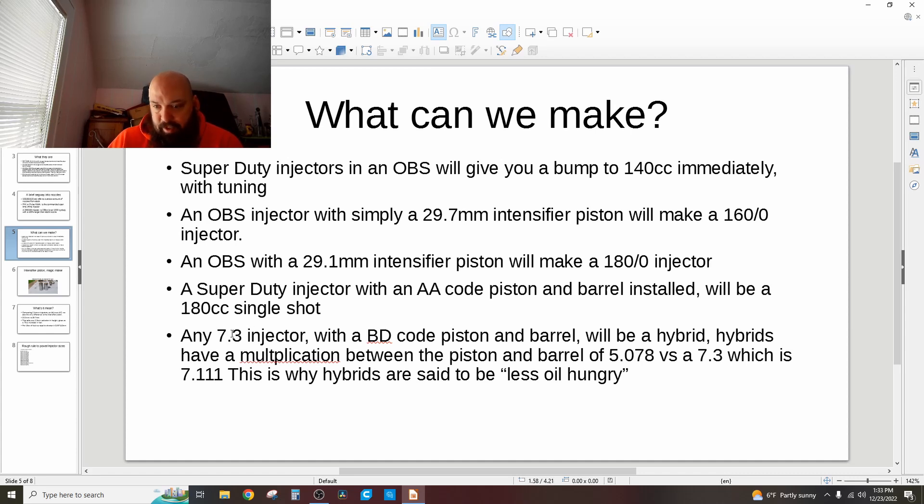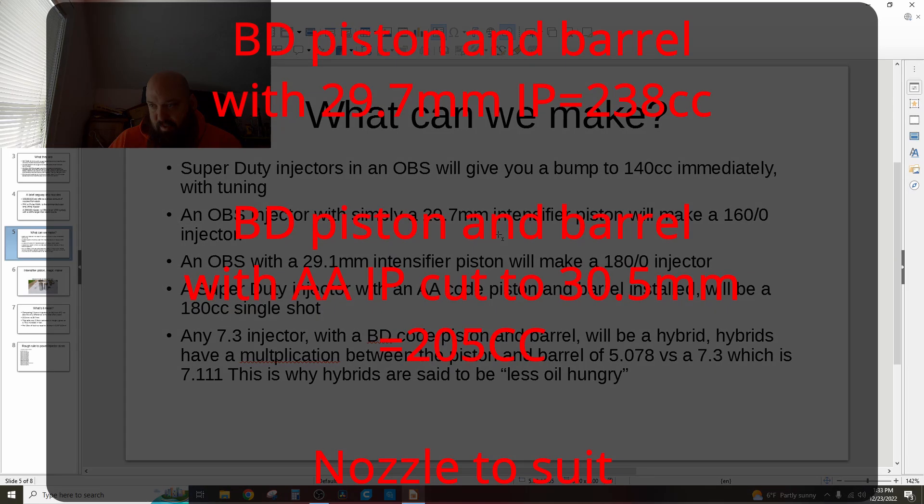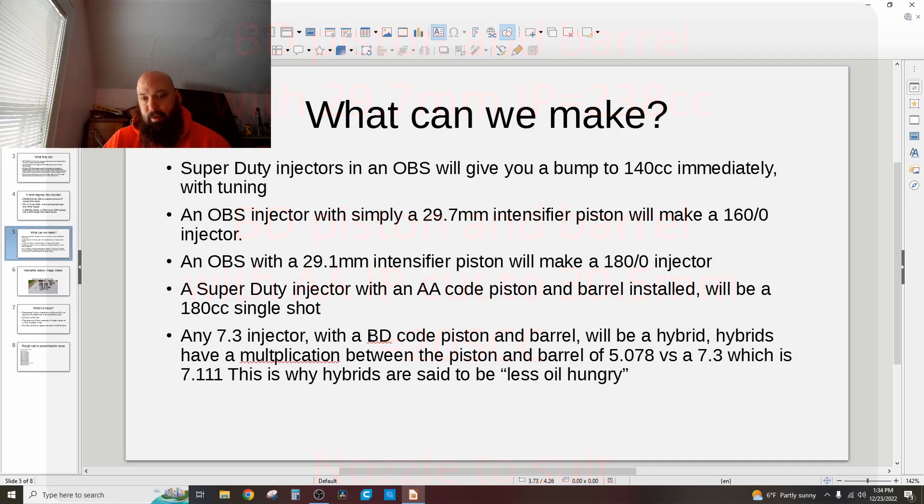Any 7.3 injector from a pickup truck — take a BD code piston and barrel and it will be a hybrid. That gets you to 238cc without doing anything else, using the BD piston/barrel and the 29.7mm intensifier piston. When people talk about hybrid injectors, they're talking about the B-series piston and barrel in the A-series injector body.